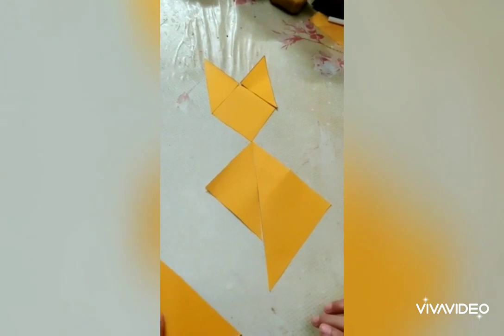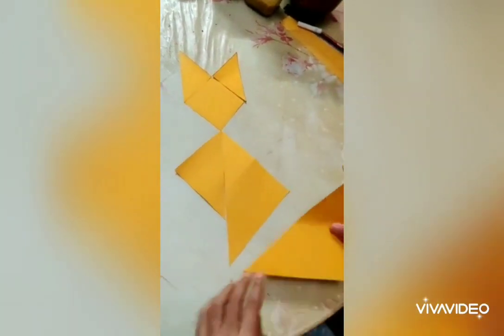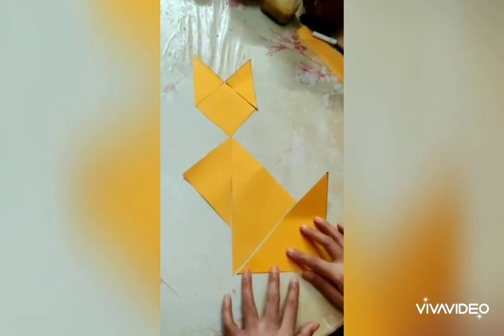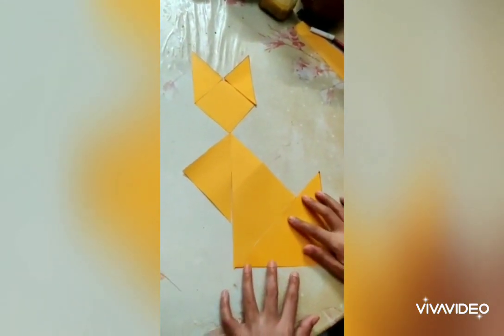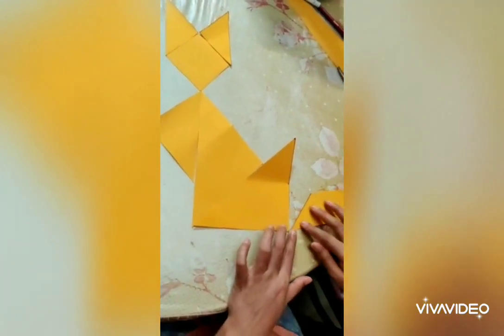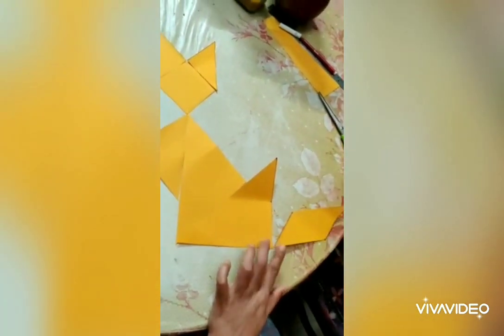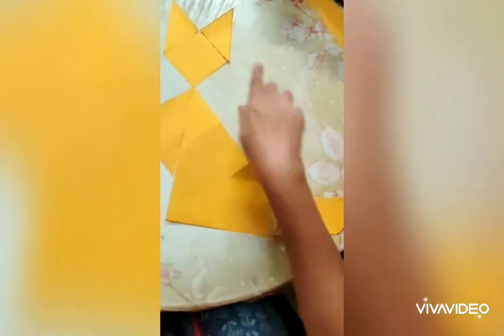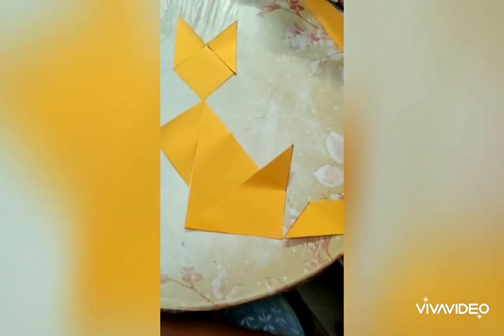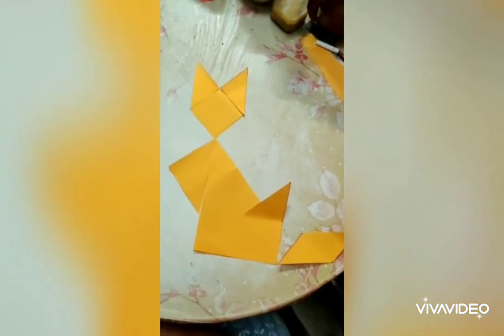We have to add the triangle to the adjacent. We have to add the cat. We have to add the shape of the cat. Cute cats. I want to add the cat. We take a little bit of 10 crossings.